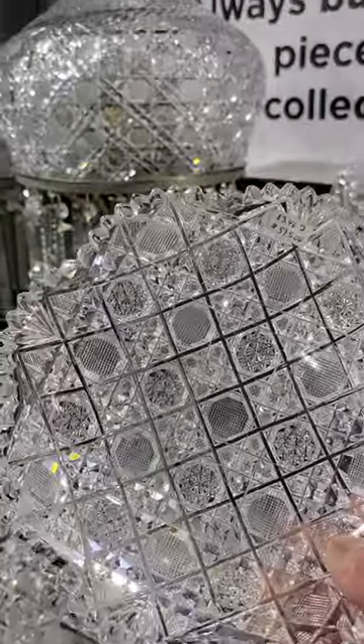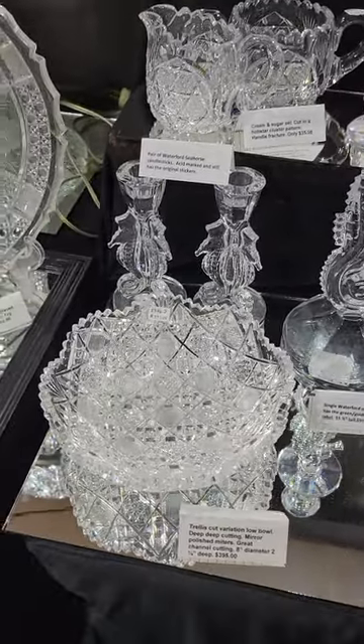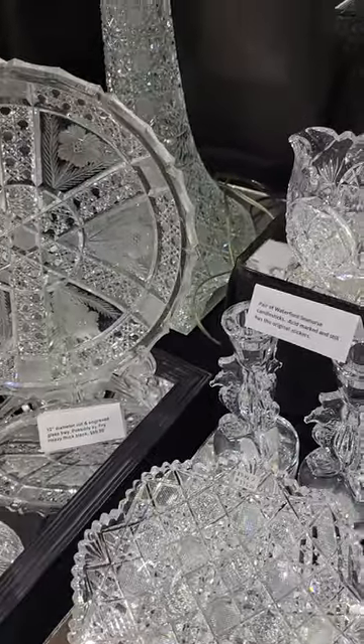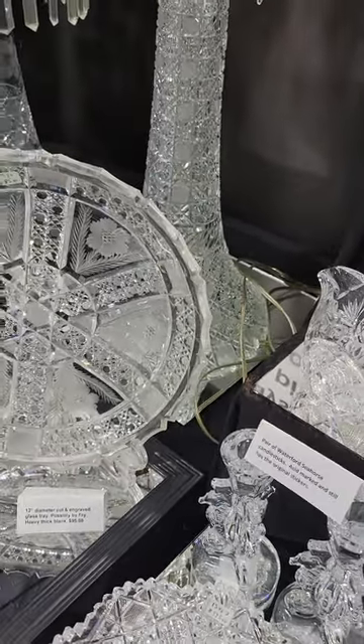It's a neat trellis design lobo — kind of flares out. Eight-inch diameter. It's $395, but I would do $199 on it. It's a nice little piece. And that concludes video four. Thank you.